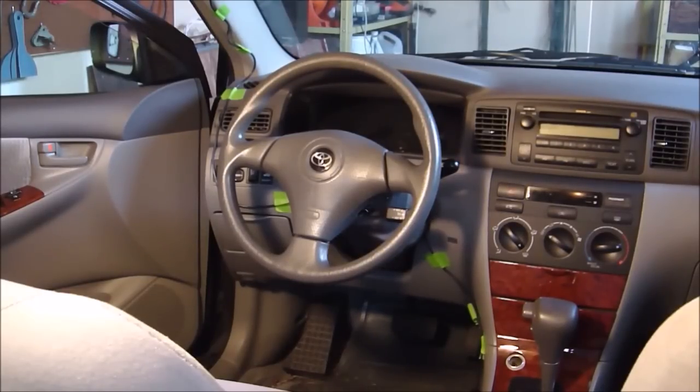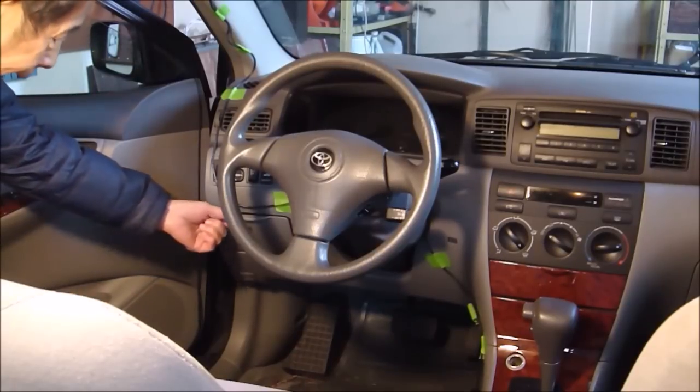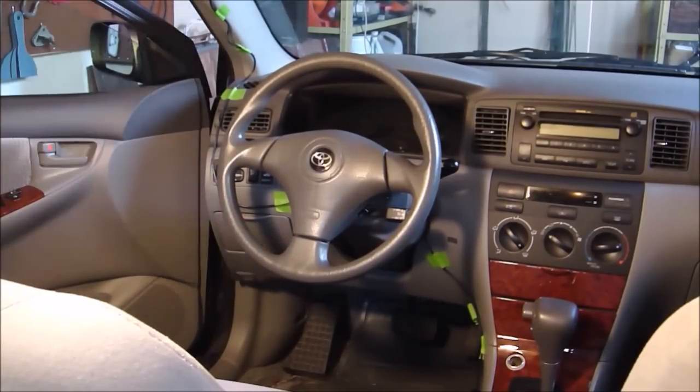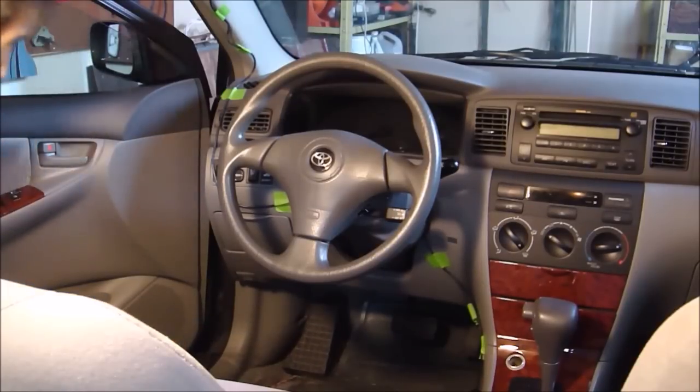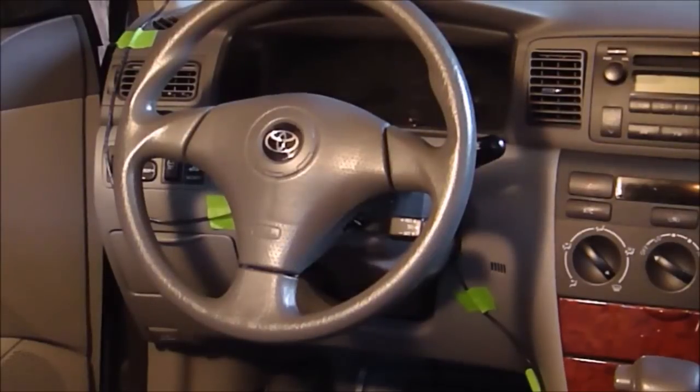The second fuse box I'm looking for is inside here — the instrument panel. For the older model, like a Corolla 2001 or older, it is located behind this storage box. But for the newer model like this one, it is not there — it is underneath below. To find the fuse box, you have to lay down on the floor and put your head closer to the brake pedal and look up. It is not comfortable, but you have to do what you have to do if you want to do it yourself.